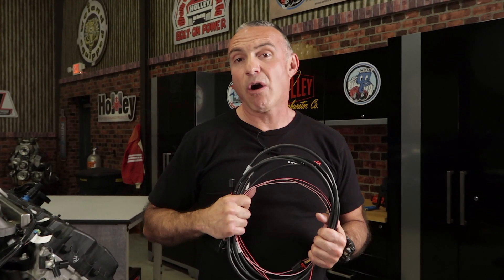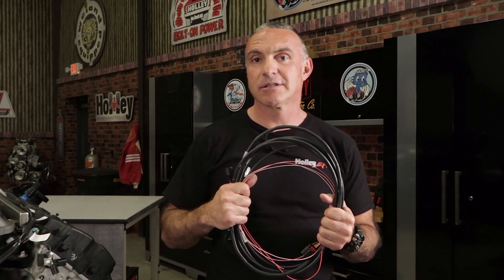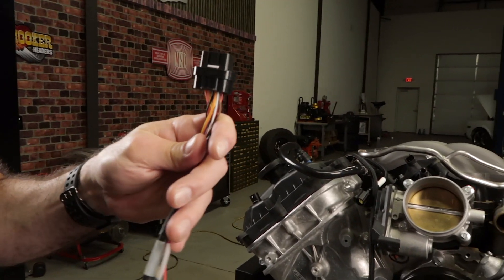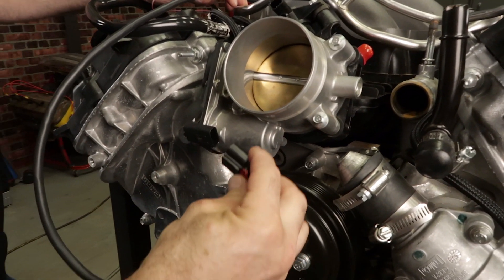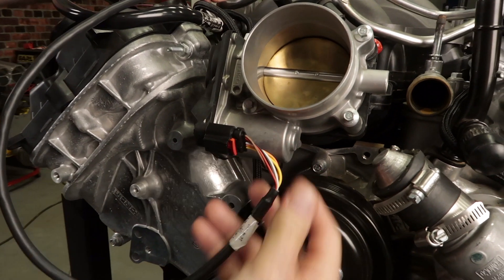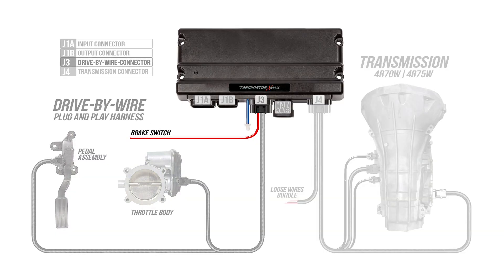There's a dedicated harness for our drive-by-wire connections. The big connector goes to our J3 plug on our Terminator X ECU. Next up is our throttle body plug. Our last connector goes to our pedal assembly. The loose wire goes to a 12 volt input from the brake pedal switch.